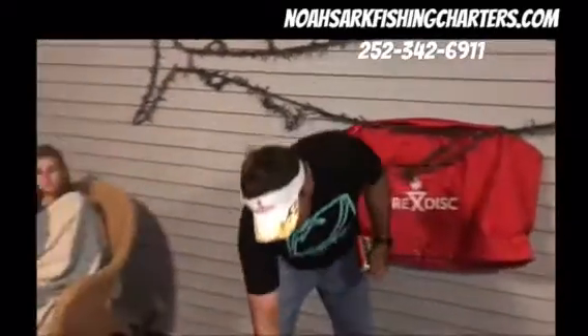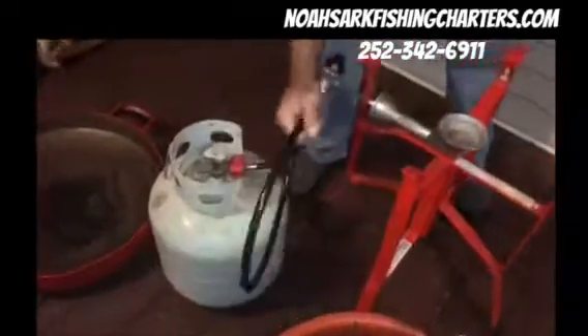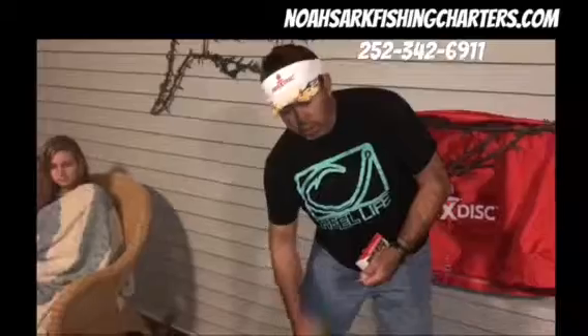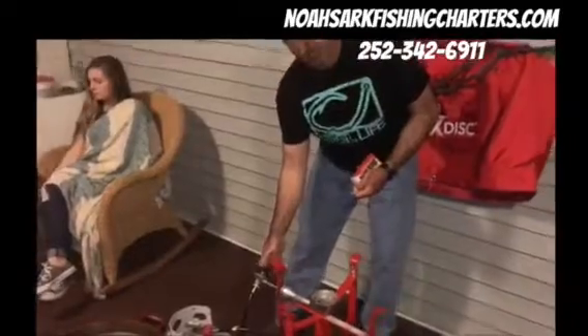What you're going to need first is the adapter that goes from the Fire Disc to a propane tank. That way it gives you more fuel than just a little Coleman container and allows you to cook a little bit longer.